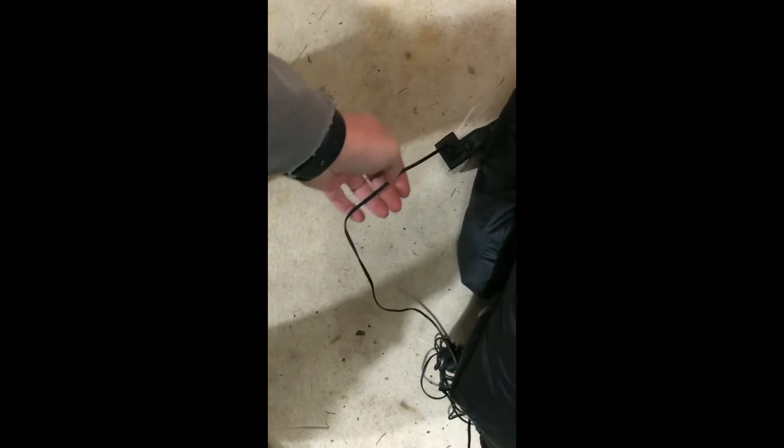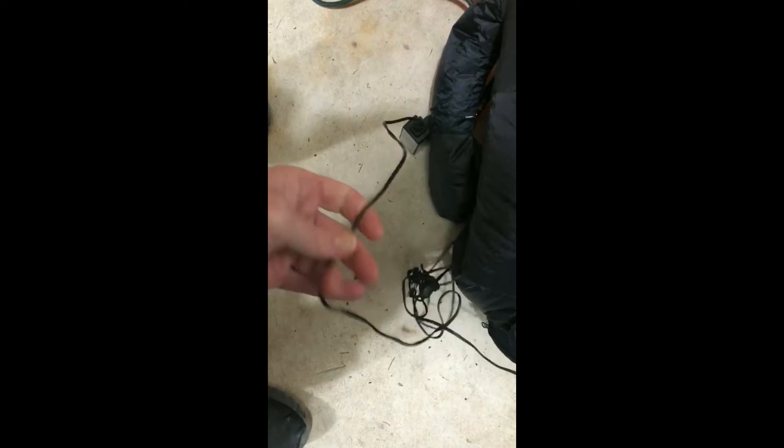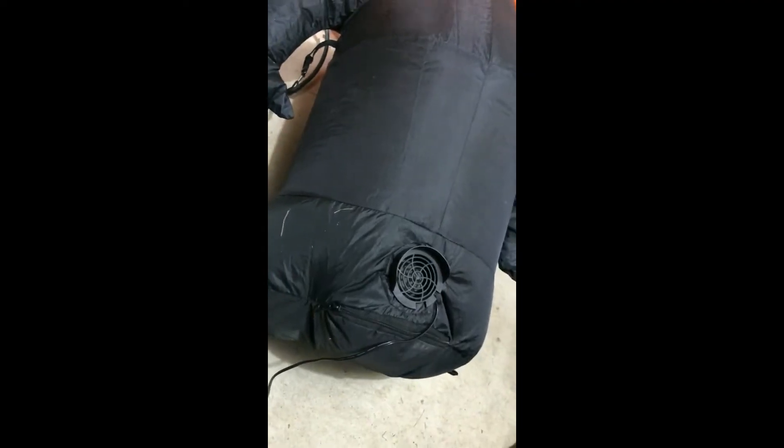Now if you try another adapter and the light doesn't work and the motor doesn't work, it's probably something wrong with the power cord. Check the cord to see if it's cut or nicked anywhere. You can also open up the inflatable and check if there are any cuts or nicks on the cord inside where it runs to the motor and lights.